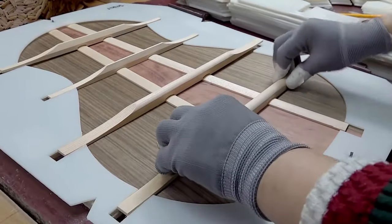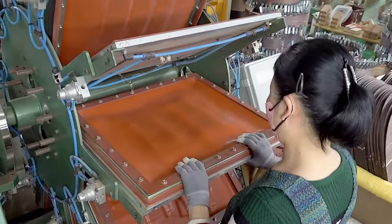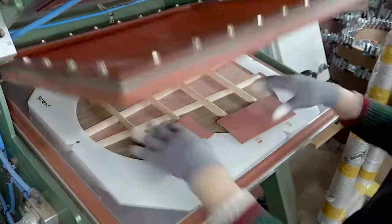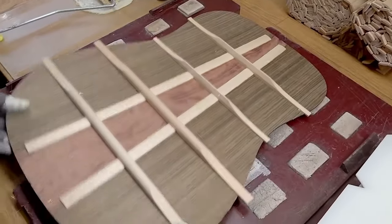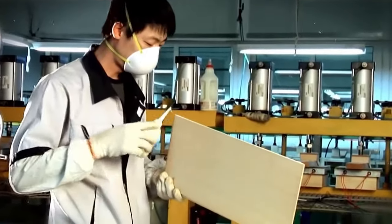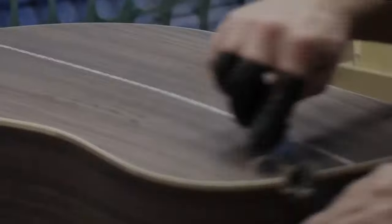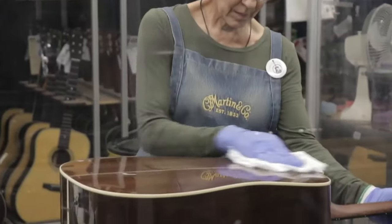The back part of the guitar does not serve a lot of acoustic purposes, but the guitar's sound is still heavily dependent on it. Wooden braces are added to the back as well, but here the braces are placed parallel from left to right, along with another strip that runs down across the parallel braces and along the length of the glue joint. The back, just like the top, is made by cutting two sheets and gluing them together from the same piece of lumber, so that the grains match at both top and bottom.